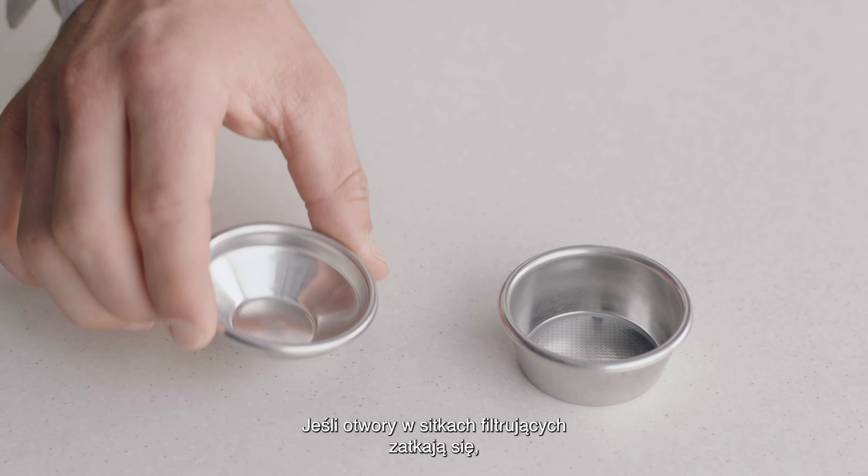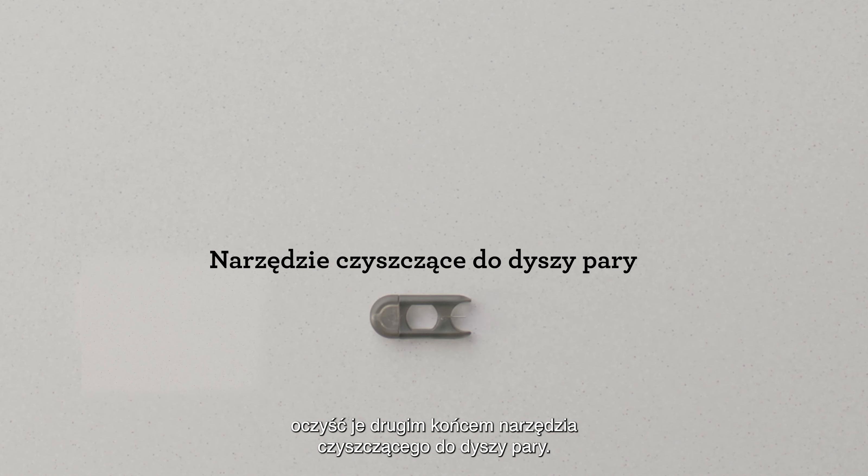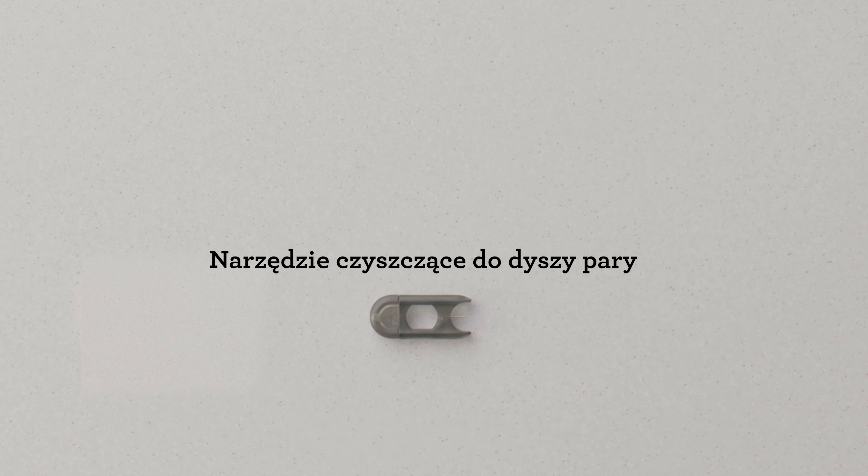If the holes in the filter baskets become blocked, use the other end of the steam wand cleaning tool to unblock the holes.